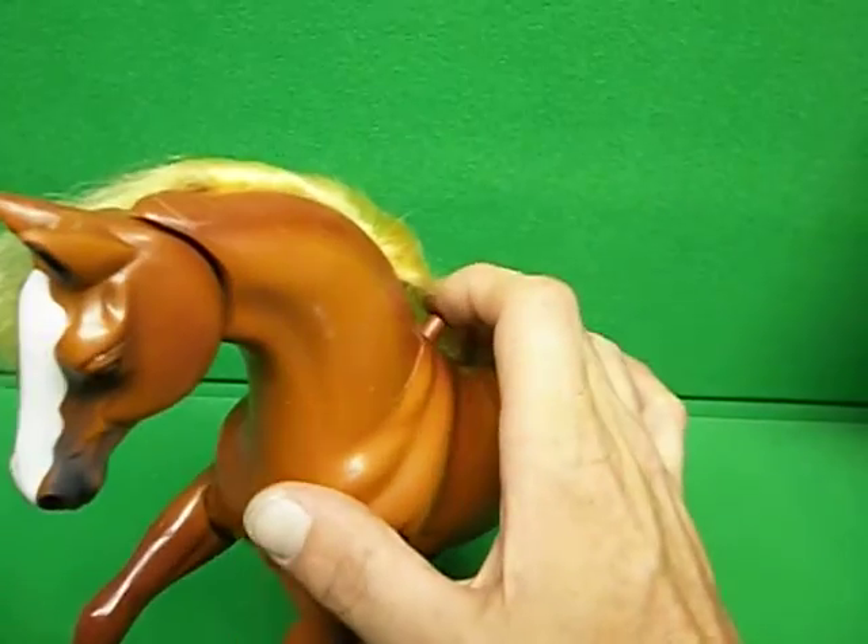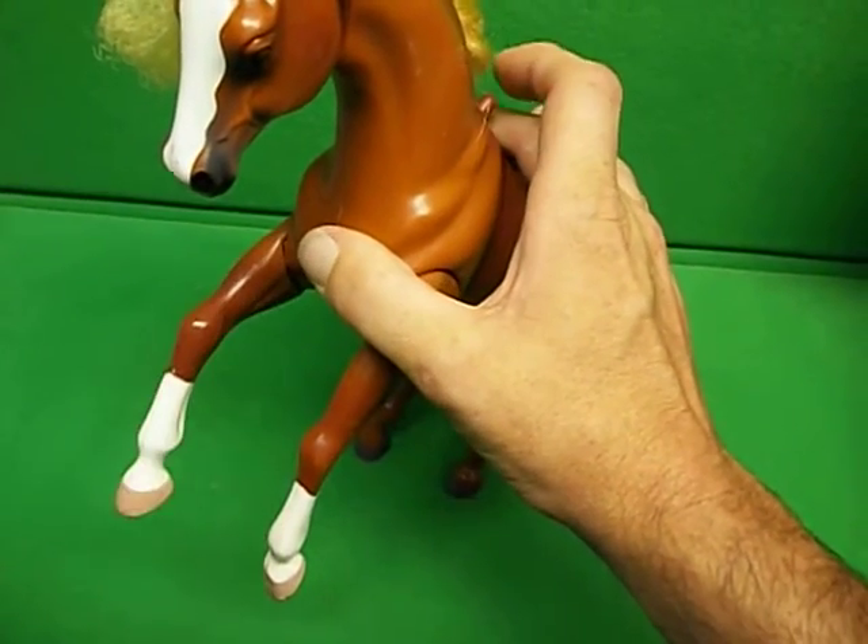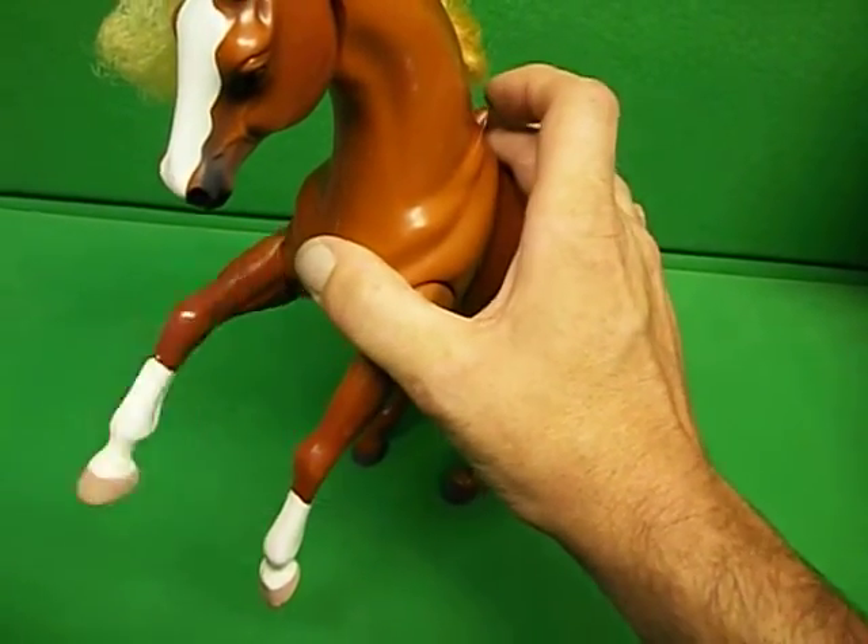First off, you can see there's a button right back here. When you press that, the leg goes down, and he makes the horse sneezing noise.